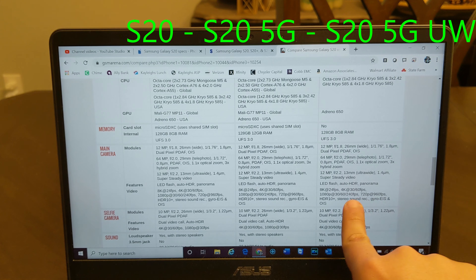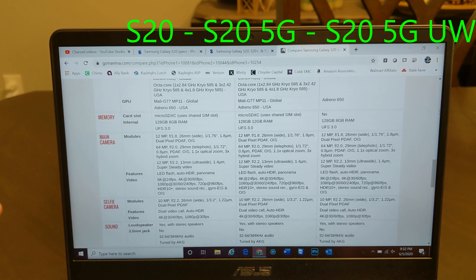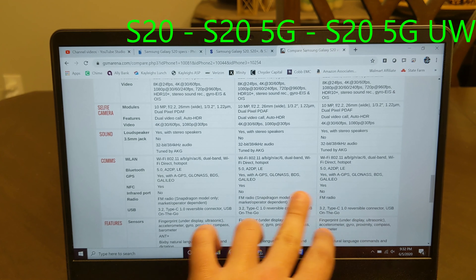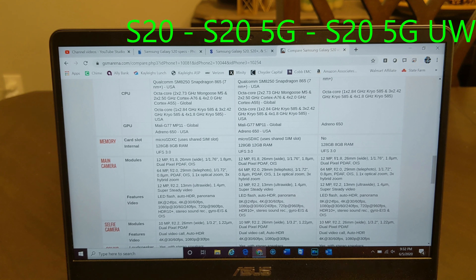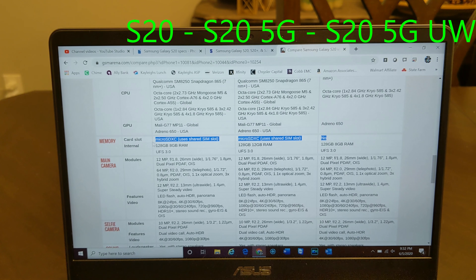Cameras are all exactly the same across the board. Same stereo, gyros, all the same. The only difference is the fact that there's only 8 gigs of RAM and there's no SD card slot.